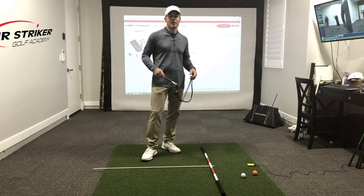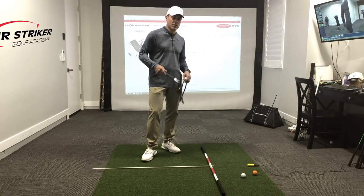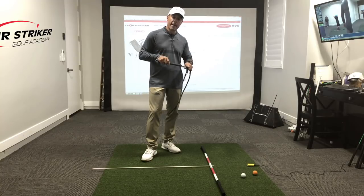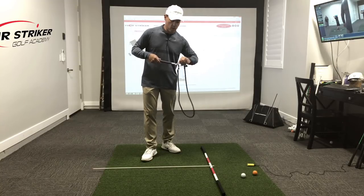Tourist Striker Nation, Martin Chuck here, and welcome to the golf studio in my garage. I want to introduce you to the Power Impact Pro 2.0.